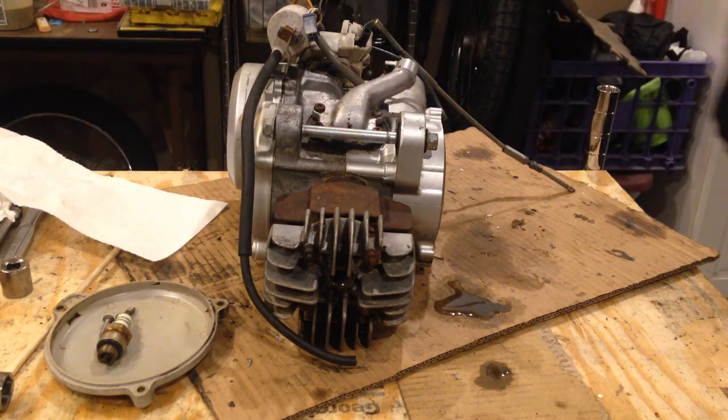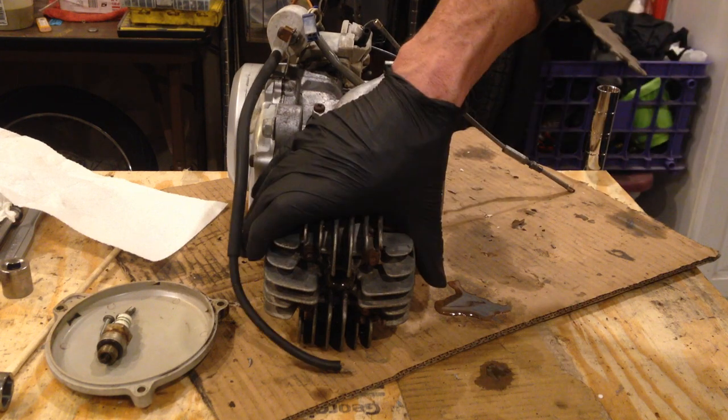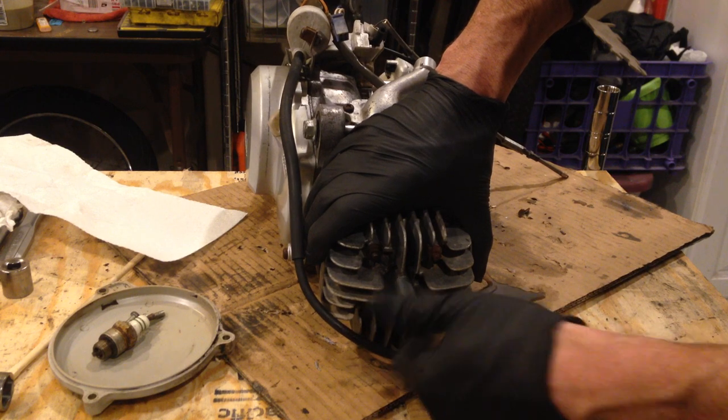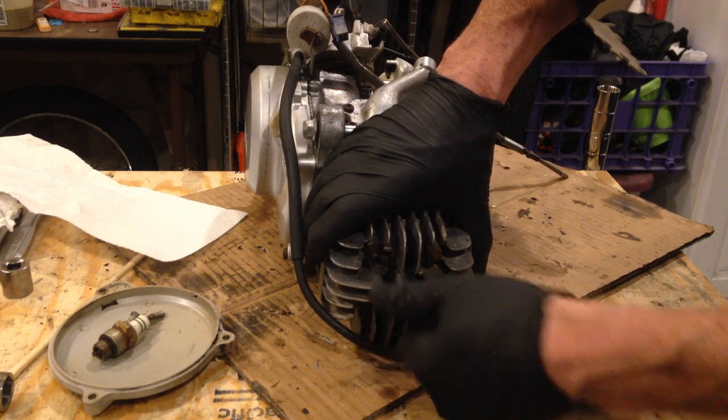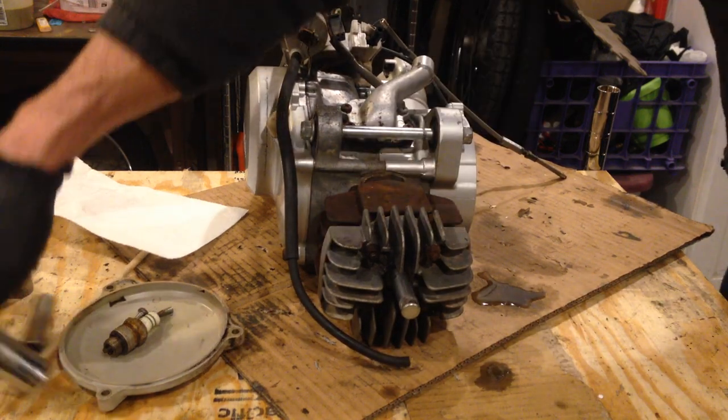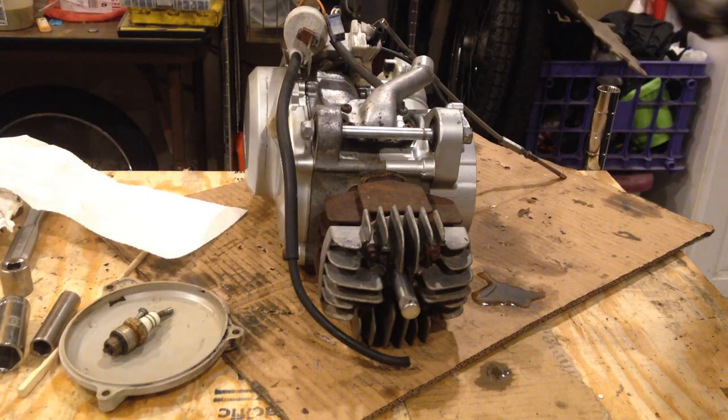I thought we could take it apart. Wouldn't that be fun? Let's see what we've got. I've put in my piston stop, just like so. And I'll get a 17mm.